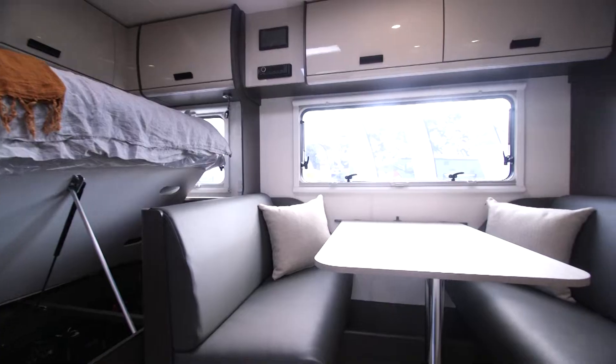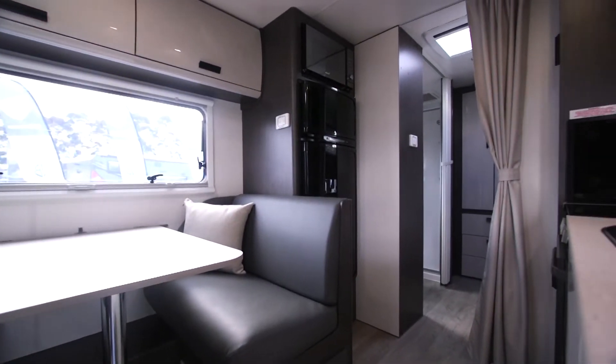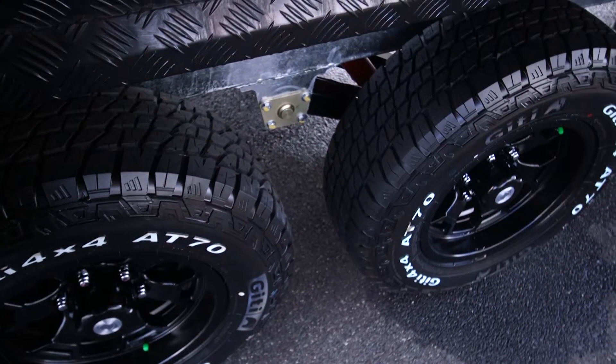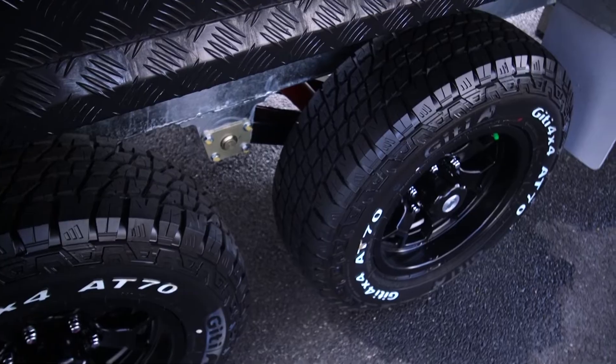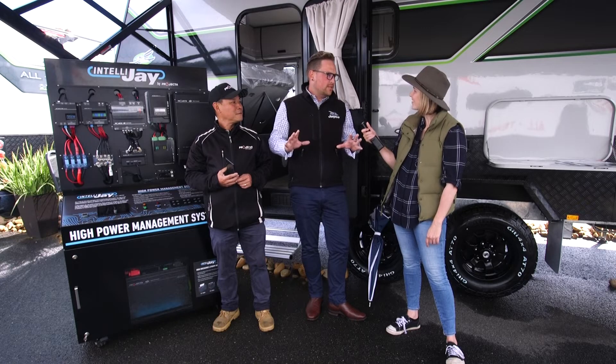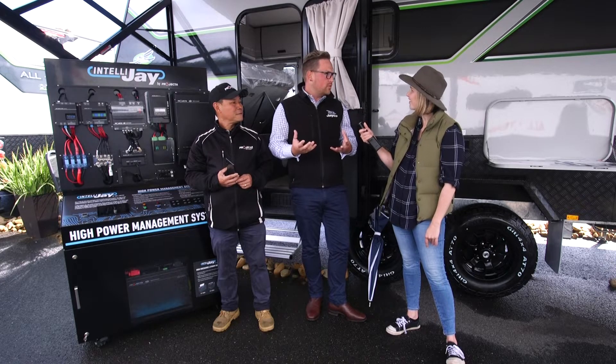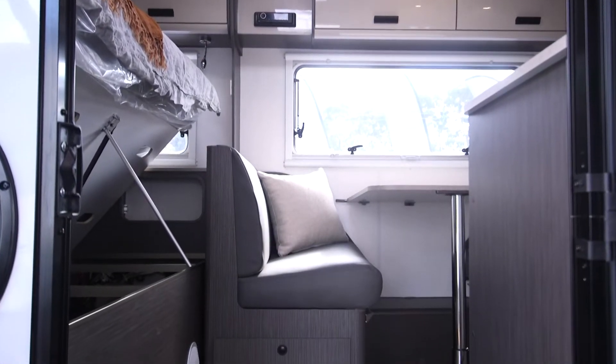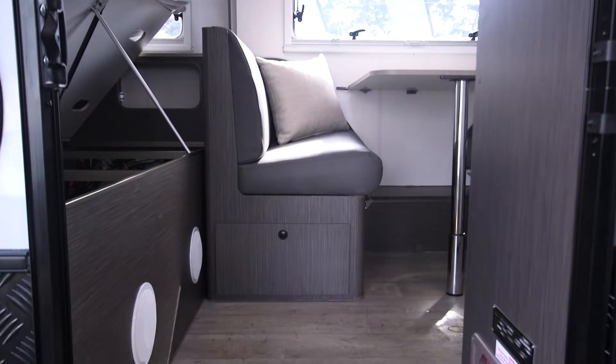Absolutely, so you end up with a big two-door fridge, you've got your microwave, you've got obviously your power system, you've got 16-inch alloy wheels, off-road tyres, reinforced chassis, and furniture construction which is all held together with an aluminium frame — so there's no plastic connectors in there. So it's nice and strong. Chris, plenty of features no doubt.